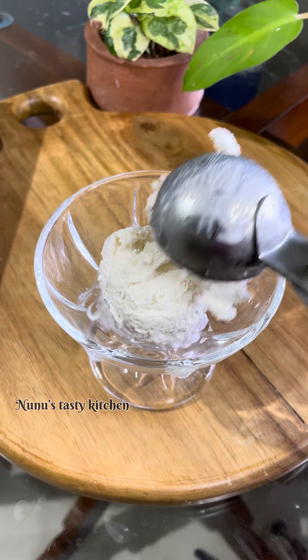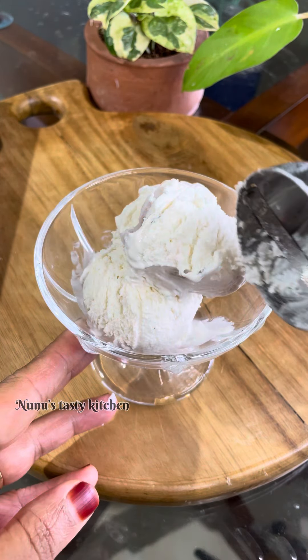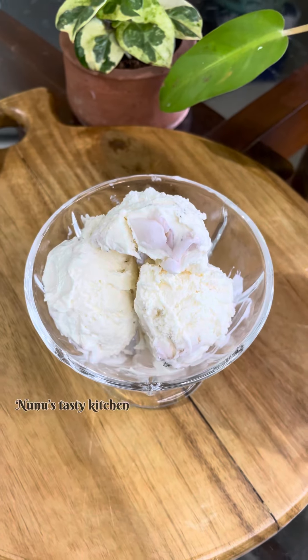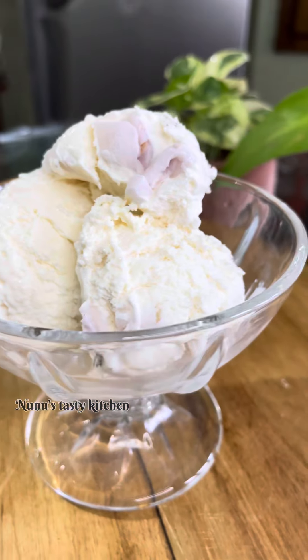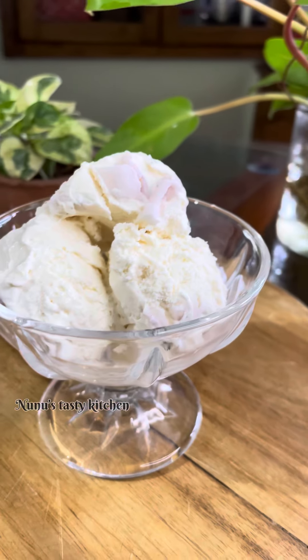If you are subscribed to this channel, please do subscribe. We are ready — tender coconut ice cream. We will start a new recipe. Thank you, and please watch the video.